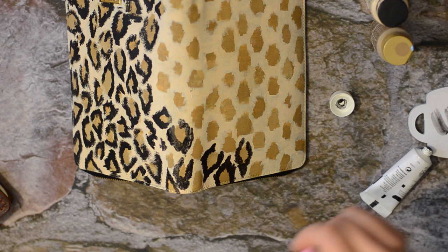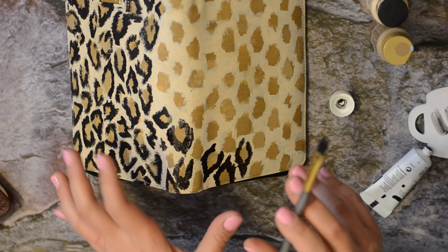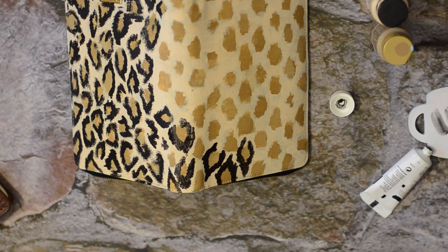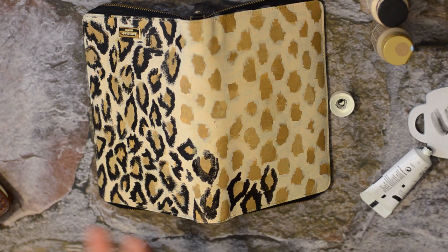Once it's completely dry — and by completely dry, I'm probably going to give it an overnight dry just to make sure — I'm going to take that satin leather sealer coat and put that on there. Then we'll see how it holds up. I'll have an update to let you know whether they flake or come off. I really don't know, so I'll have to see as time goes on. Let me continue with these little C's and I'll be back.